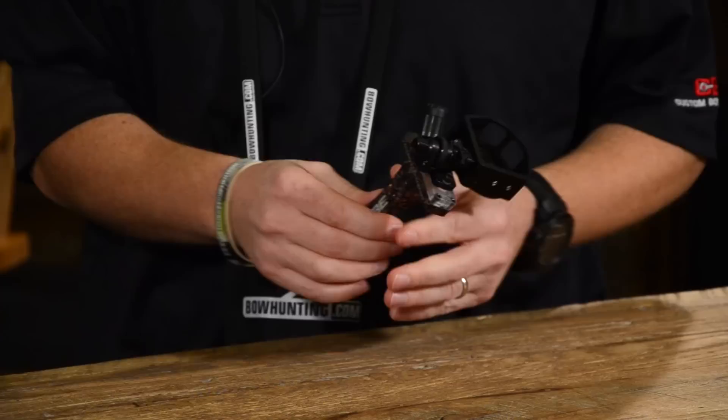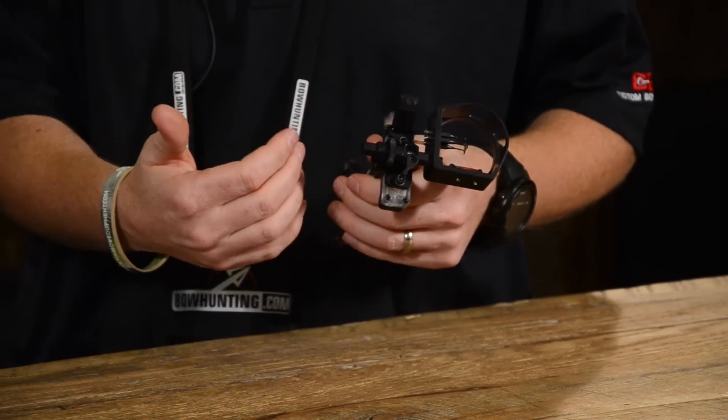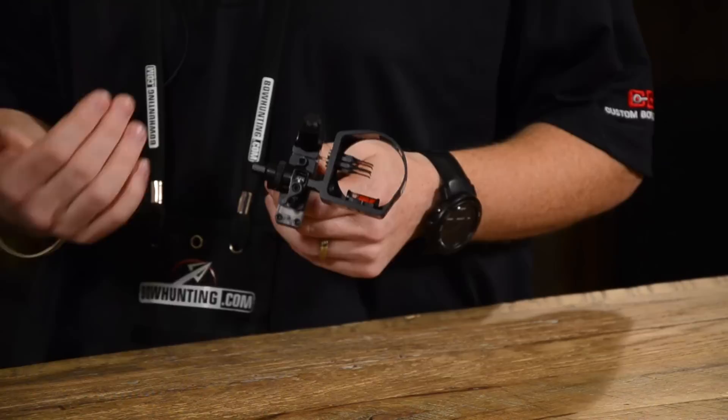We took last year's Sniper Pro and totally redesigned it. It's got a new direct mount bar, a new windage unit with a sight window, and it's laser engraved so you can see how much you move in windage.